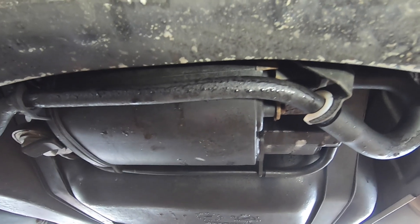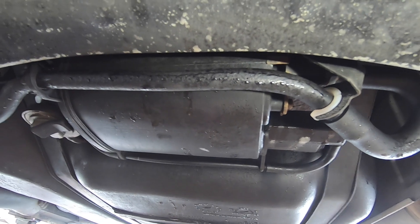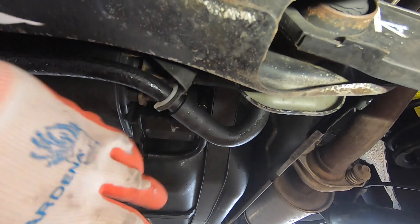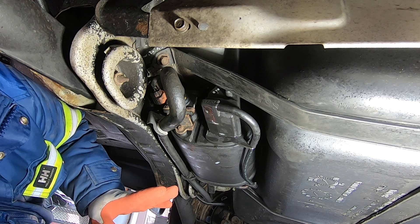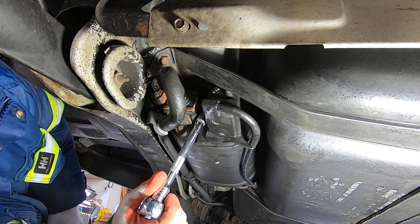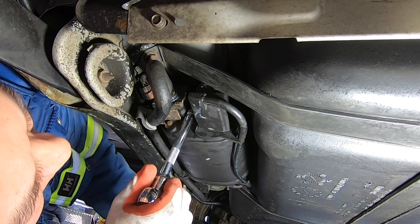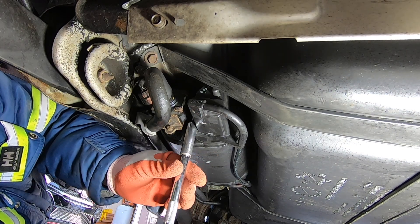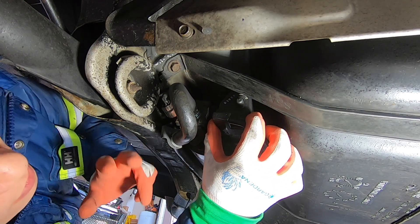What this canister does is store all the fuel vapor from the gas tank while you're driving and when you're not driving, just to protect the environment. There's a single 12mm bolt that goes straight up, and when you undo that it just pivots out and you pull it out. Before proceeding I actually sprayed a whole bunch of penetrating lube on that 12mm bolt and just loosened that right out.